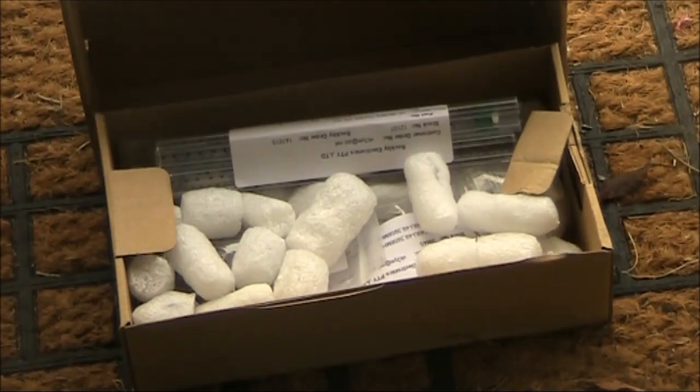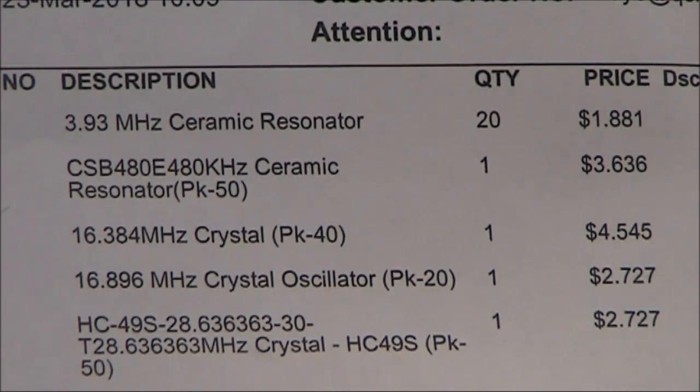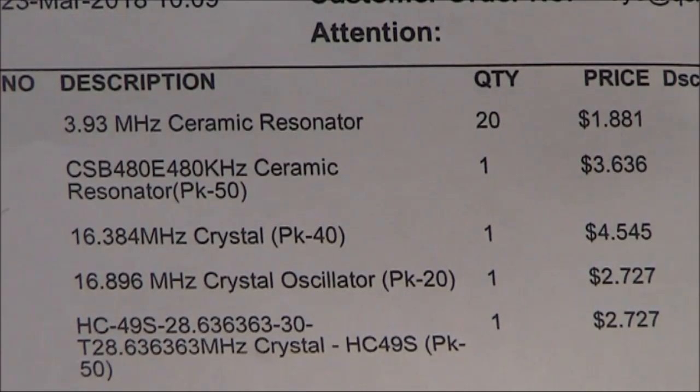In it was an order from Rockbee Electronics. This is what I ordered. Some of the items are impulse buys and I'm not sure that I'd ever use them. Still, the prices were very low, especially when you had packs of 20, 40 or 50.